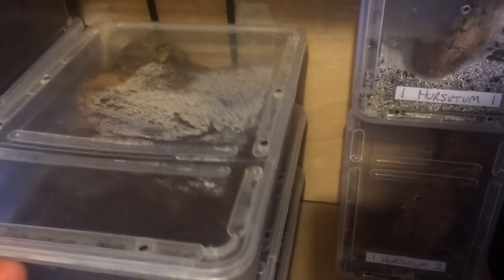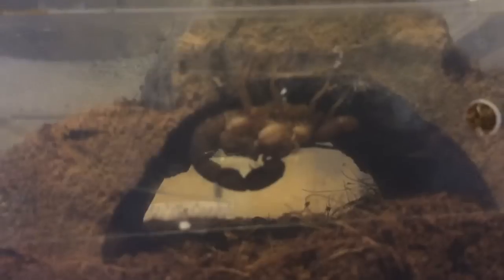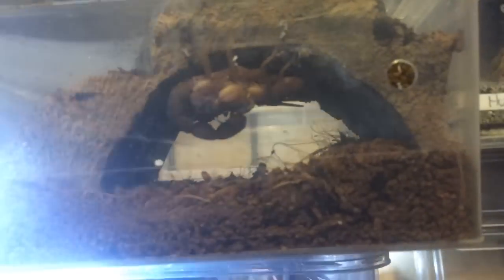Turn it around. The camera on this iPhone's rubbish — keeps going out of focus all the time. Oh, that's a better picture. There we go. They've got a little bit bigger I suppose, a little bit darker. Let's just shine the light and see if you can see them a bit better — not really.